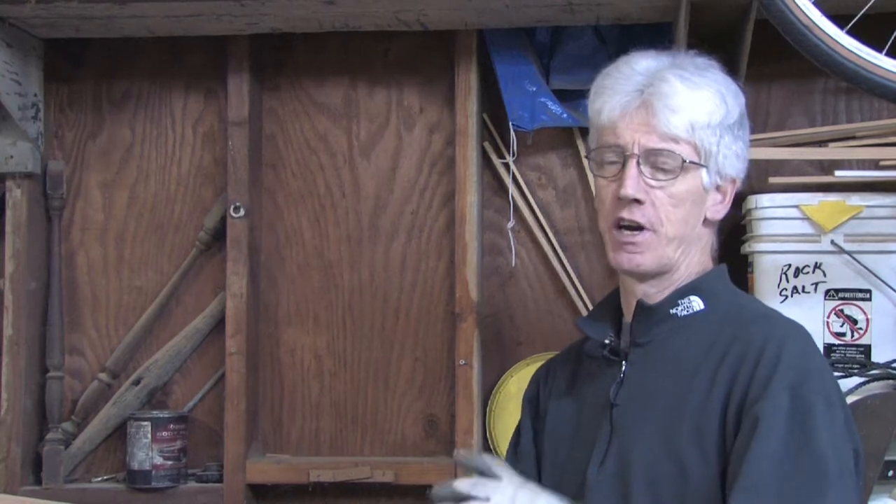Hi, my name is Mark Blocker and in this segment we're going to cover installing insulation. Some of the things to remember when installing insulation: you want to make sure you have some protective gloves on, a long sleeve shirt, a hat if possible, and a respirator.